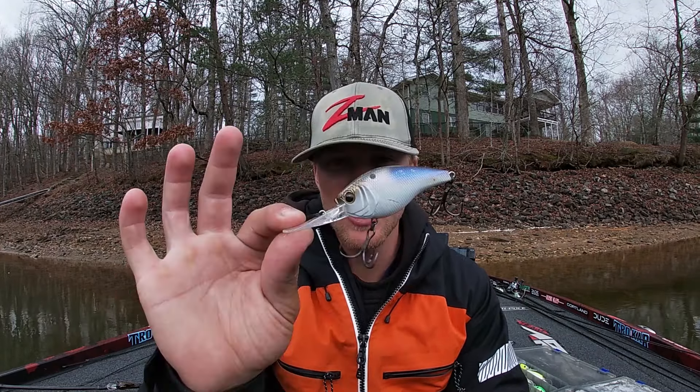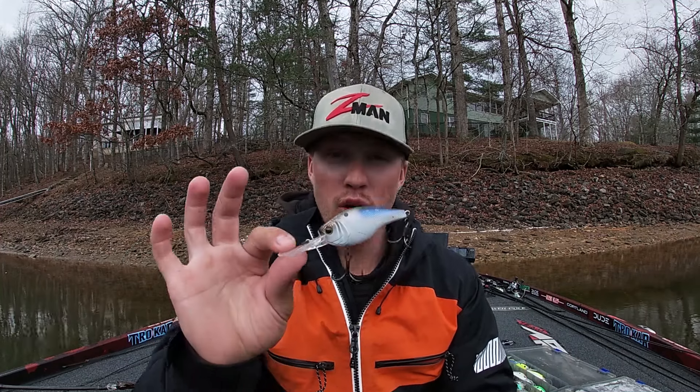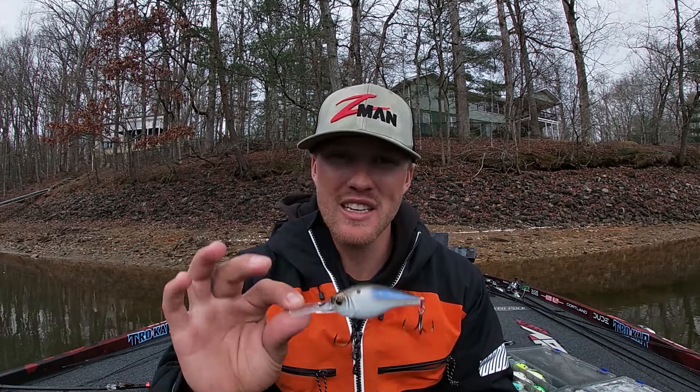As the pre-spawn approaches, one of the best baits out there to cover water and catch fish is a crankbait. In today's video, I want to break down the crankbaits I'm going to throw from this winter-to-spring transition all the way up until just before the fish spawn. I'm going to break down all the different crankbaits I throw — it's going to help you guys catch more fish and know what baits you should be throwing.